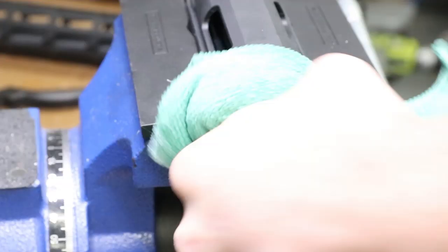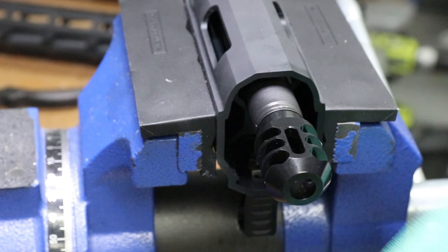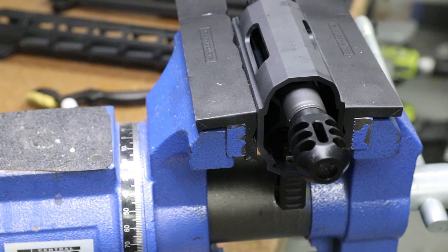Beautiful. She's all perfectly timed, looking good, completely crushed on there. Best way to do it - simple, straightforward. There we go. The Charger is done.